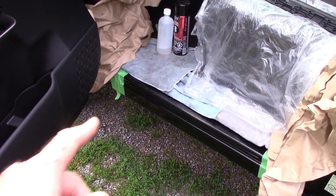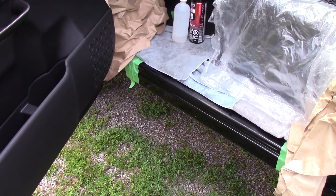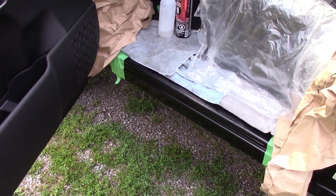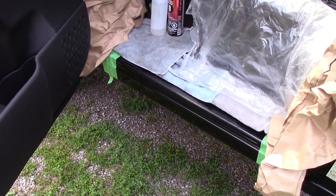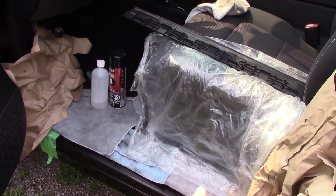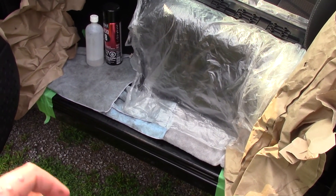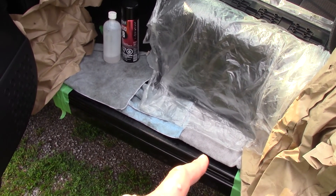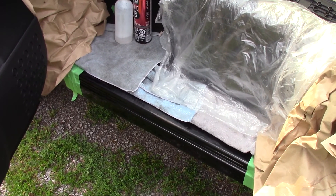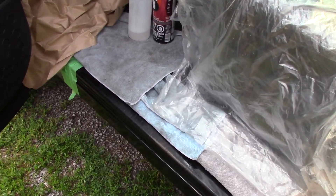Today on the Titan we're going to clean up the door sill using a bed liner type spray from an aerosol can. I've already removed the trim piece that was running along here, masked off the area, sprayed some degreaser, hosed it off, and wiped it off really well. We will degrease it again after sanding.